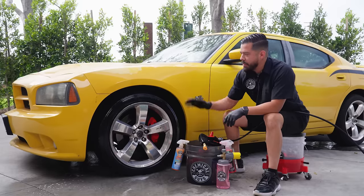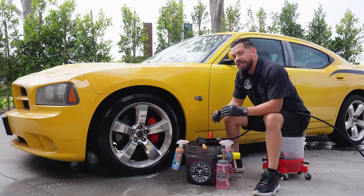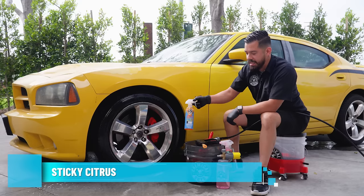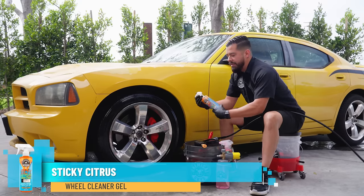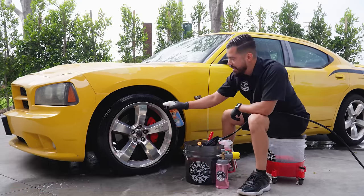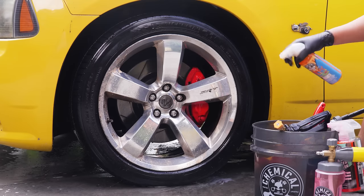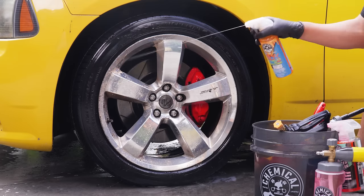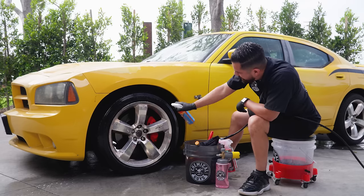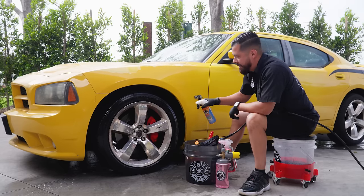We just rinsed it off and check it out — it's already looking a lot better. However, there's still a lot of stuff we need to take care of. The next product we're going to be utilizing is our Sticky Citrus Wheel Cleaner Gel. This product is great because it's a gel-based cleaner, so whenever you spray it, it clings directly onto the surface of the wheel. It goes on and it sticks there — it doesn't roll off. The beauty of this product is that you have that nice jet stream action to really get the cleaner into all those hard-to-reach places for maximum cleaning power.